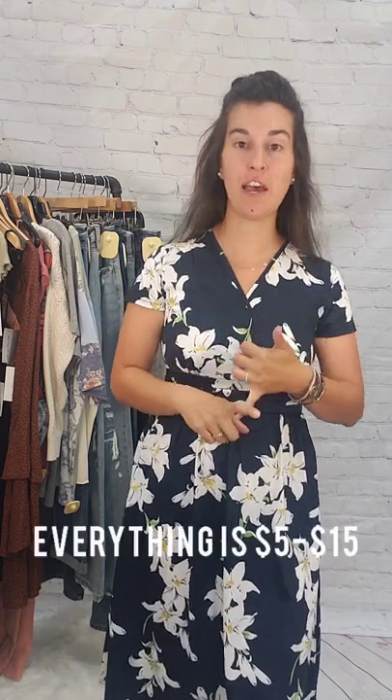Hey guys, I'm here with another garage sale. We're going to do this nice quick and fast. Lots of items for you today. Everything is $5 to $15, so let's go ahead and get started.